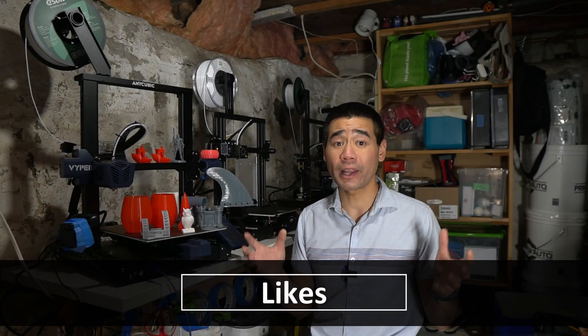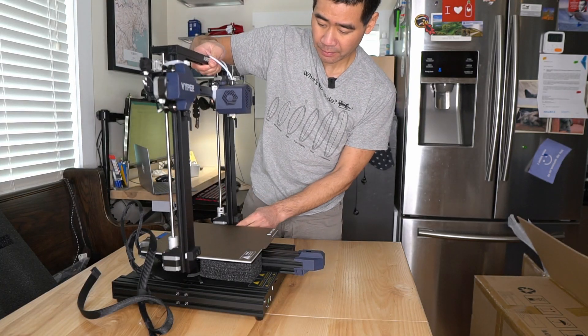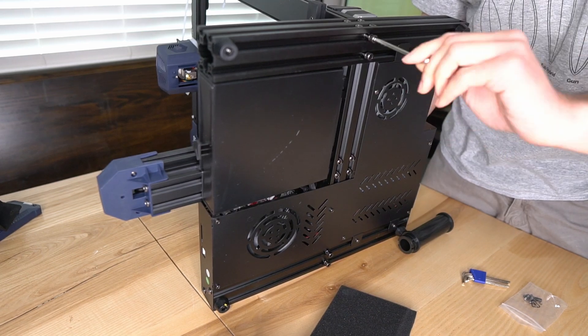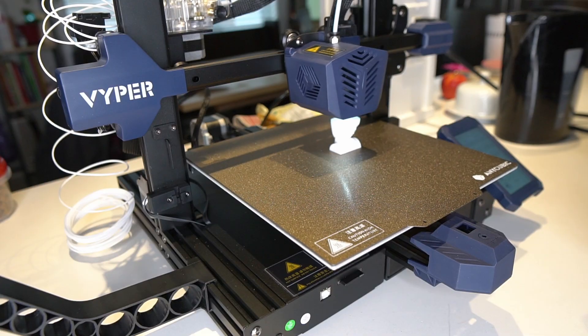So, likes. The setup experience was the best out of all the printers I have owned. It comes out of the box almost assembled — it took 20 minutes to assemble, level, and I was printing. There was no belt tightening or adjustment of any sort.